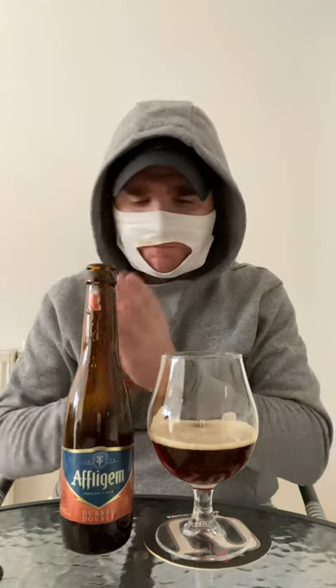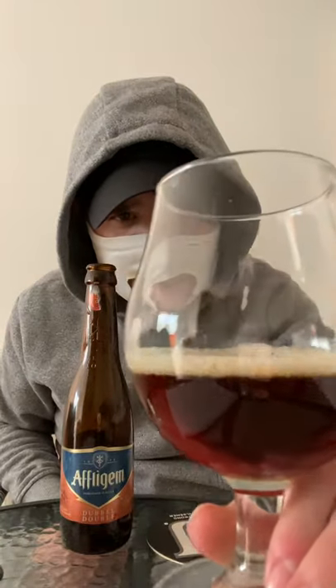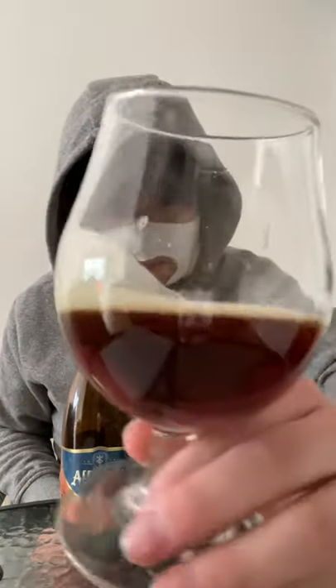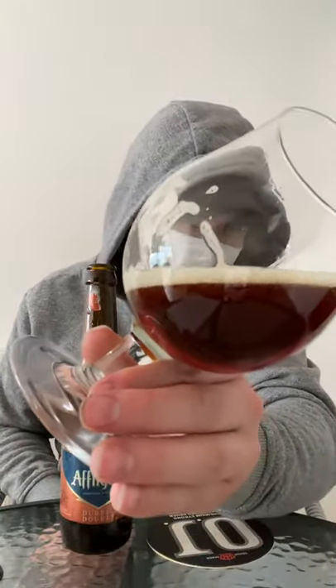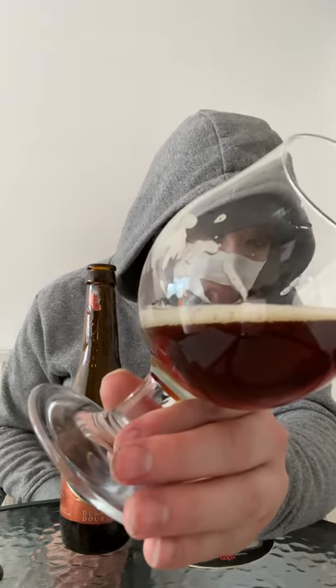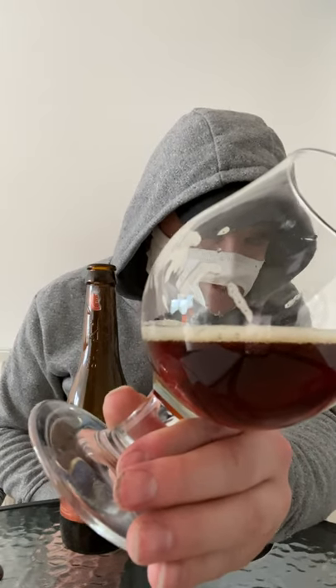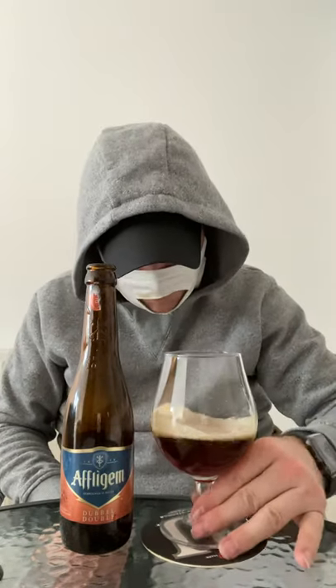What a beer! Lacing — not much lacing, there's a little bit on there, nothing too drastic. The color of that beer in that light looks absolutely fantastic, it's almost like a blood orange red sort of color. Carbonation is not very lively, it's quite a low carbonated beer to be truthful.